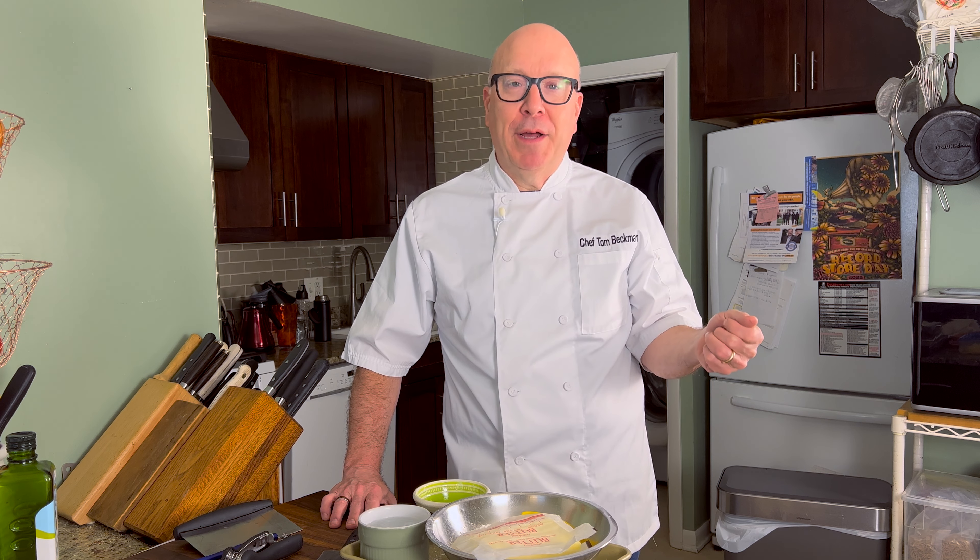Hello friends and fellow bakers! It's Chef Tom from chefinstructortom.com. Welcome back to the channel. Last time we talked about the cutting method and the creaming method, and today we're going to have a chance to use the cutting method — we're just going to make some pie dough.